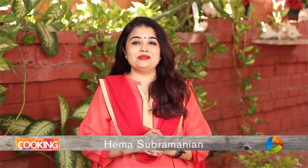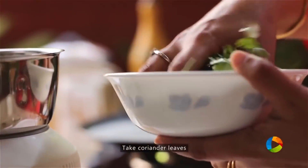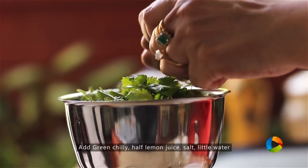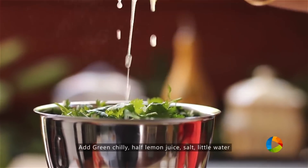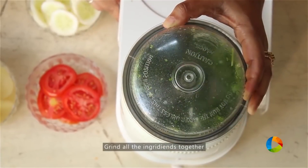Today I'm going to show you a special tea time toasties. First, I'm going to make the green chutney for the sandwich. Take one cup of fresh coriander leaves — you can also add mint if you like. Add one green chili, the juice of half a lemon, a little salt, and a little water. If you want it spicier, add two green chilies.